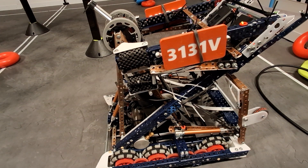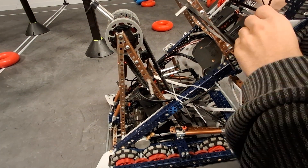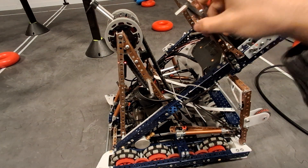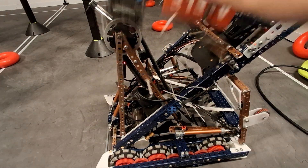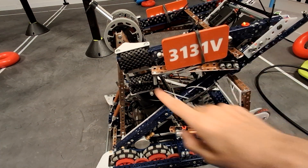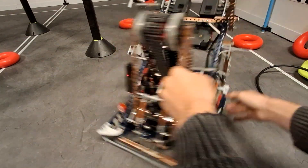Moving on — we have a hang mechanism, but it's really janky because we built it at the hotel the night before states. It doesn't actually work — I tried to activate it in one match and it just didn't let me. Lady Brown compresses it down and the bands are on the license plates, because sometimes the hang would knock the plates off and we didn't want the refs upset about that.